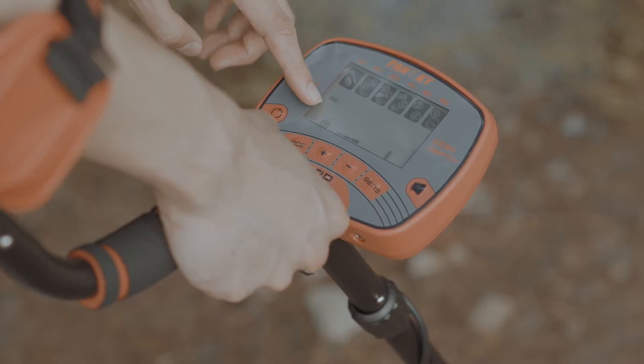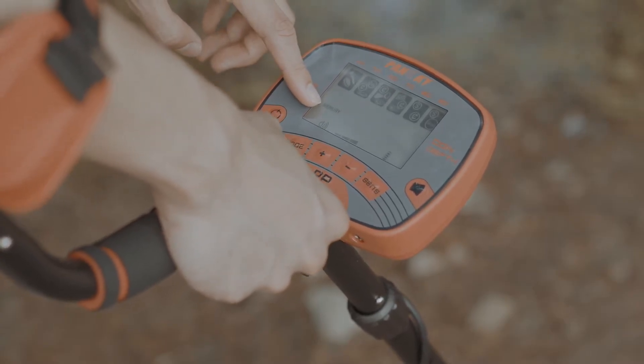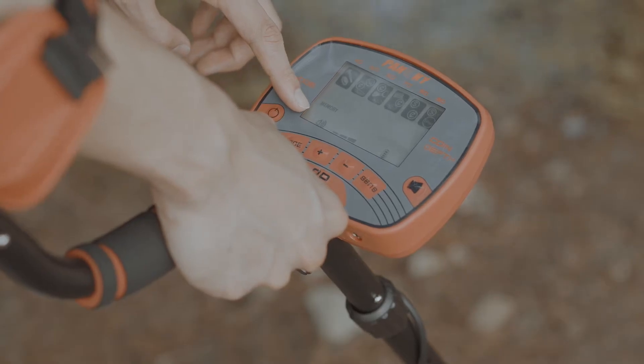Mode 3: In memory mode, swing the desired target under the search coil so the device will automatically search for the same type of metal.